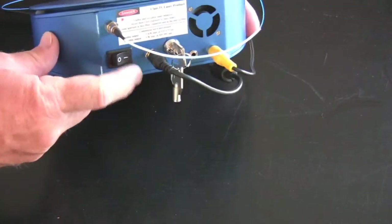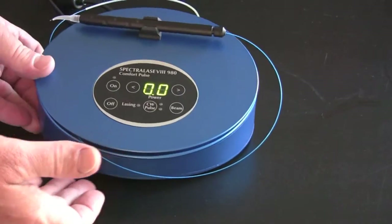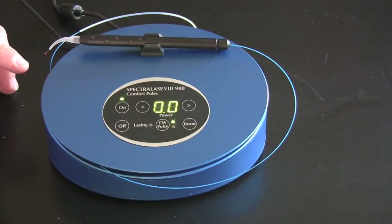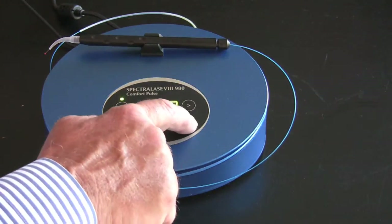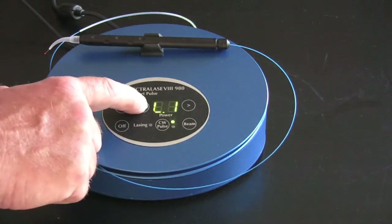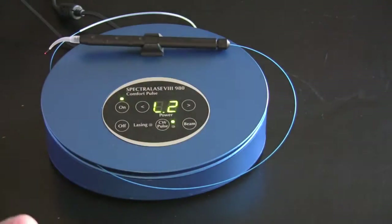Turn on the machine using the rocker switch, then press it on in the front — that's an aiming beam. It's not laser energy until you put the foot pedal down; it's just an aiming beam. You can adjust the intensity of that aiming beam by pressing the beam button — you can go down, turn it all the way off, or turn it up. Some doctors wearing loupes find it too bright.